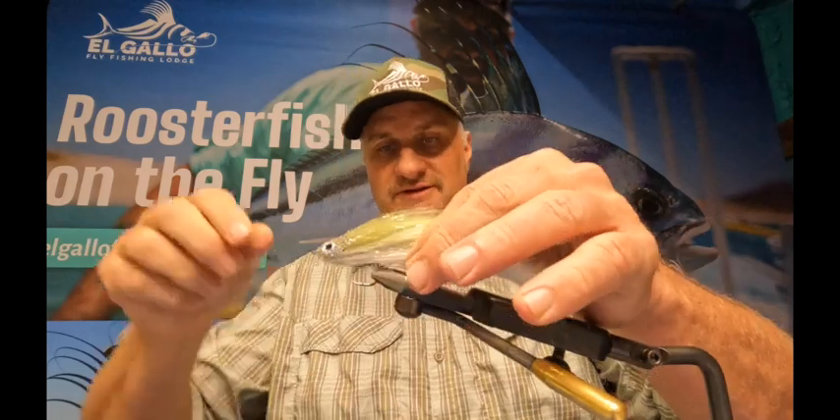So that's about 15 minutes worth of this video — I apologize for it taking so long, but it is a pretty complicated fly. Play around with it; there's really no bad way of making these. Even when they look really bad, the fish really seem to like the motion a lot. They invoke that predatory instinct of smashing something that seems like it can't get away. I'm Donnie with El Gallo Fly Fishing Lodge. I hope you enjoyed this — please subscribe to our YouTube channel, share us with other people, and offer any comments you see valuable. Hope you have a great day and I hope this helps you out a bunch.